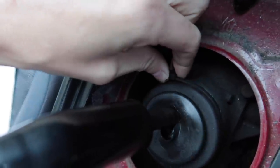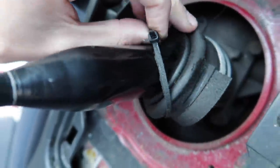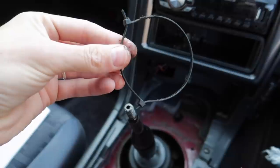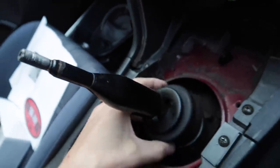It looks like at some point someone's already had this off, because it's got a zip tie on it. Getting my hands dirty straight away. And he didn't even have the right size one — he double zip tied it. That's called a centipede, boys. Centipede zip tie technique. All right.